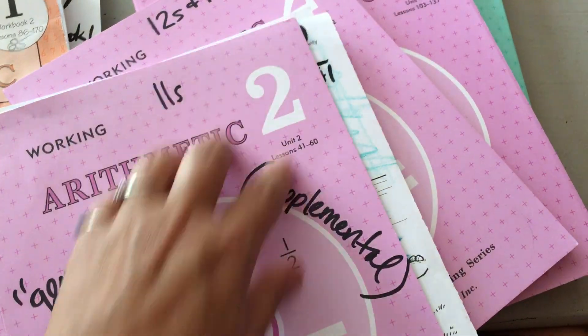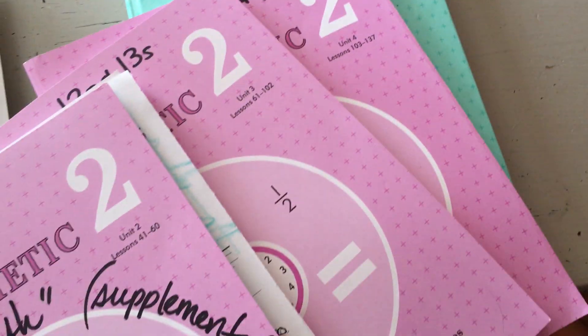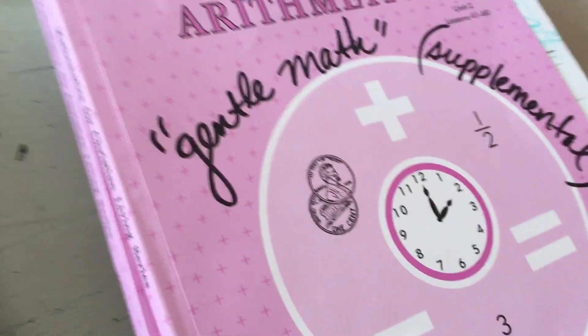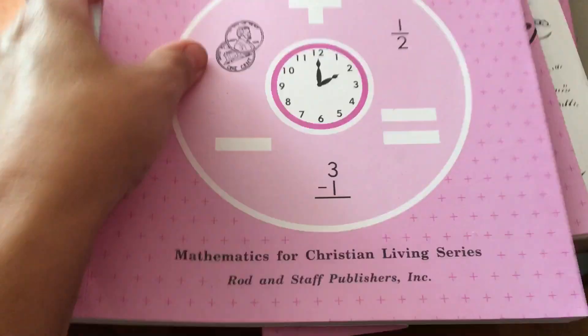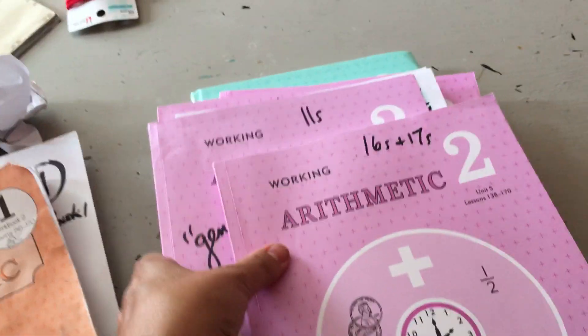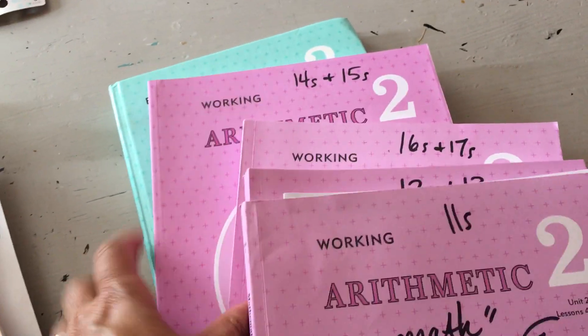Let me see — unit two, unit three, unit four, and unit five. Those are like literally three bucks a piece. These are going to get ripped apart in a minute — I punch holes in them. This is literally what I do all the time. They're so pretty, but too bad, they're getting ripped apart.